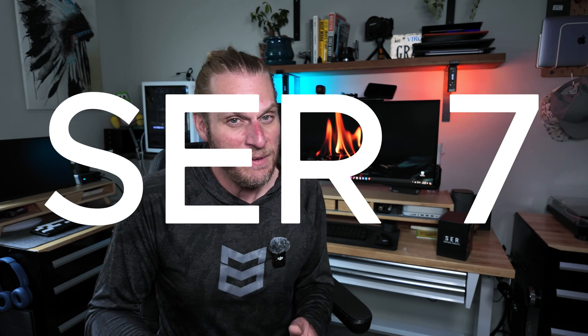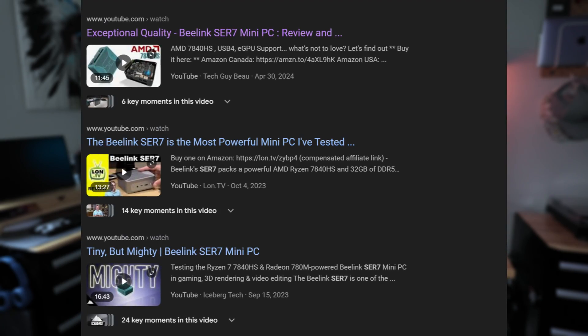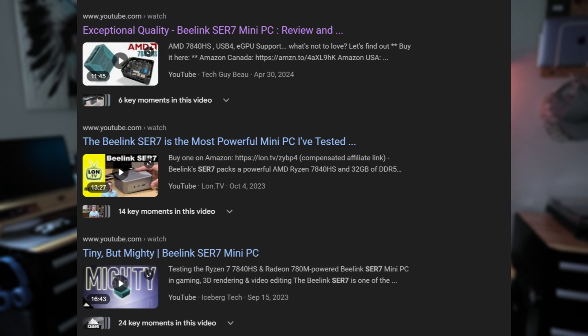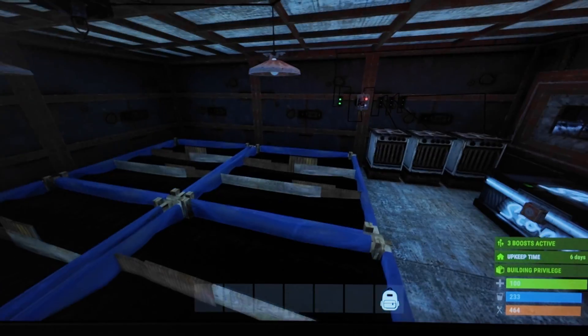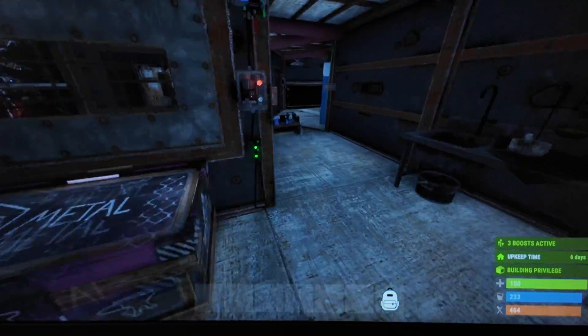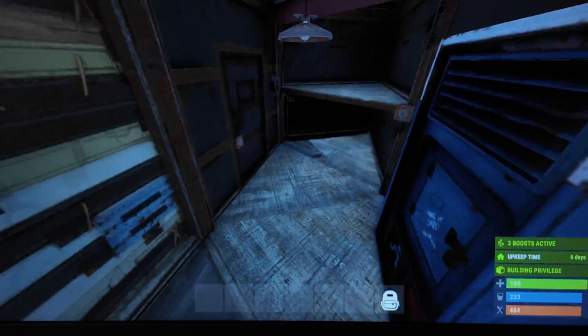Unfortunately, after going through many things with them, they still refused to send me a new computer. I ended up just parting it out and using it in other projects. But when I saw the SER7 come online and did research, I saw nothing but glowing reviews — no problems, and they seemed to have fixed the overheating issue. Plus, with that combination of graphics and chipset, I knew I could play my favorite game with ease. So while I questioned their customer service, I figured they had it all worked out.